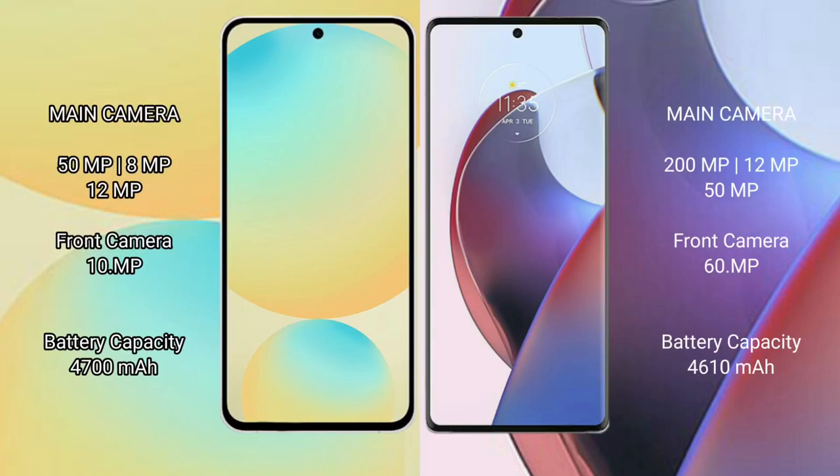Samsung Galaxy S24 FE has a triple camera setup: 8MP plus 12MP plus 10MP. Front camera 10MP. Motorola H30 Ultra also has a triple camera setup: 200MP plus 12MP plus 15MP. Front camera 60MP.